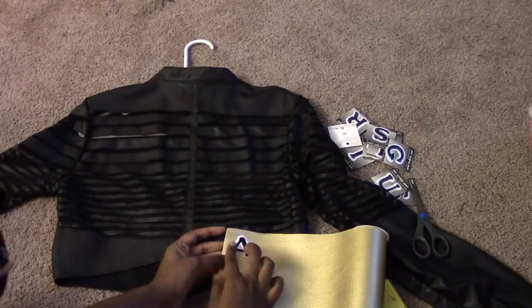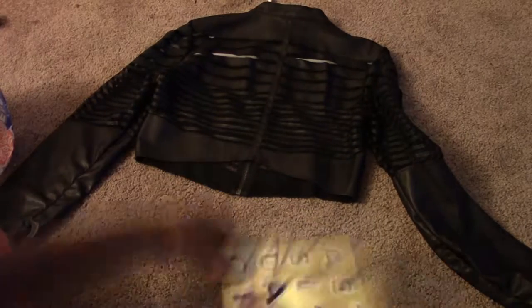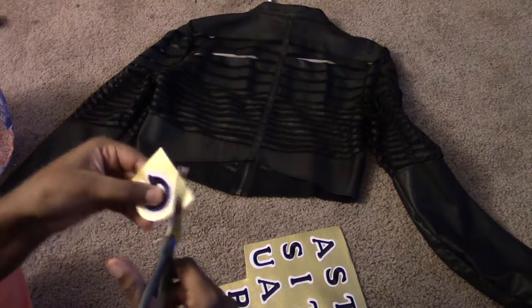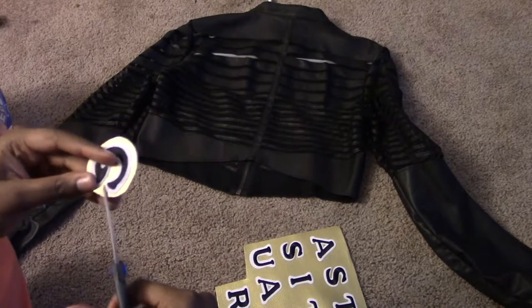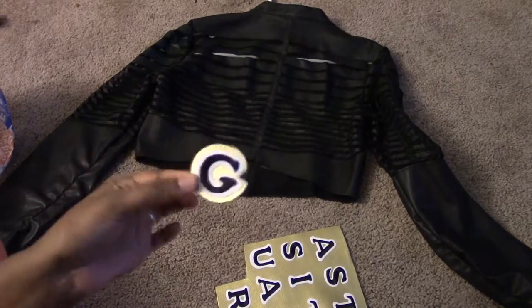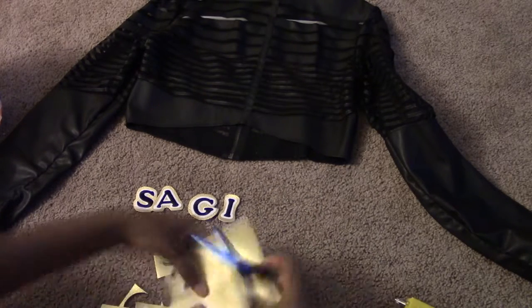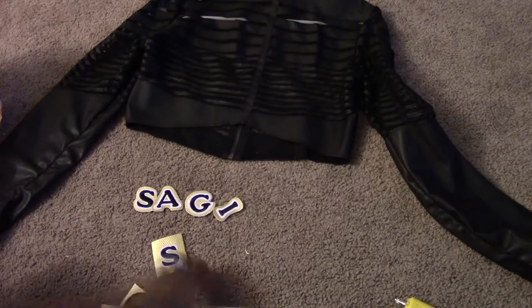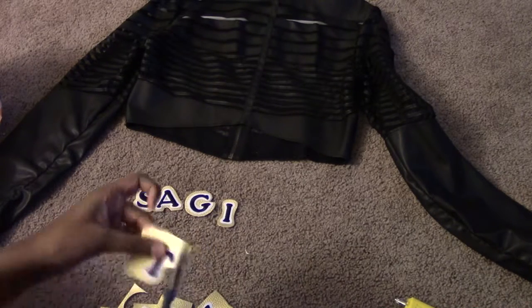I started by taking the iron-on letters and peeling the back off — they're already sticky. These are stick-on iron-ons, so I stuck them right onto the faux leather. As you can see, all the letters are laid out. Then I cut them out so that it gave me a gold border — that was my biggest thing. The whole purpose of the gold was to give it a gold border. I thought it made it look better than just the regular iron-ons. So here I am cutting through all these letters. It did become a lot because I had a lot of letters to cut out. I guess this is pretty much the longest part — cutting out each letter.